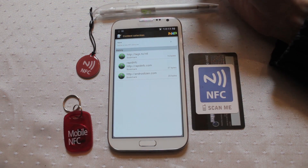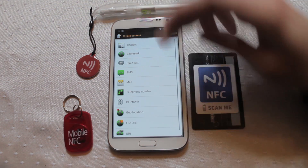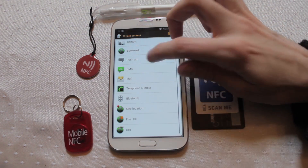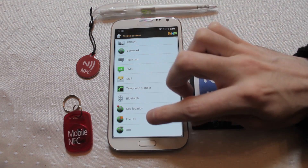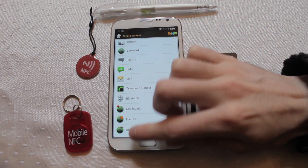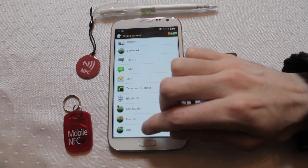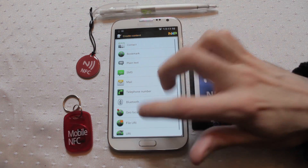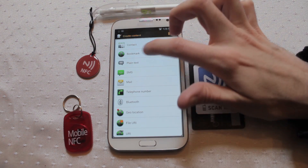Under 'Create and Write', when you go to create a new tag, you have a lot more options including mail, telephone numbers, a Bluetooth hit, geolocation, file URI, or URI. I have found it's more compatible when trying to do things with website addresses — use URI. It works much more successfully than trying to use something like a bookmark.